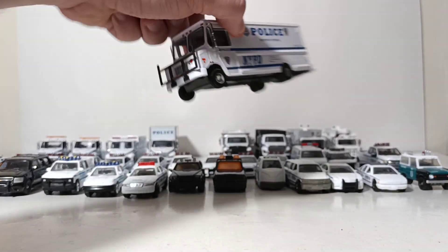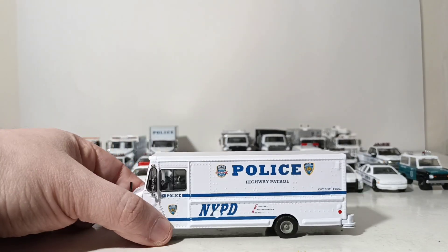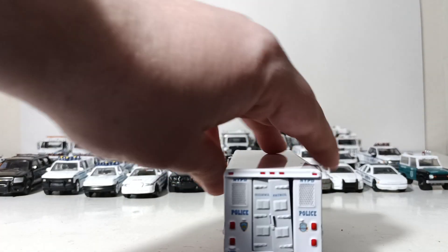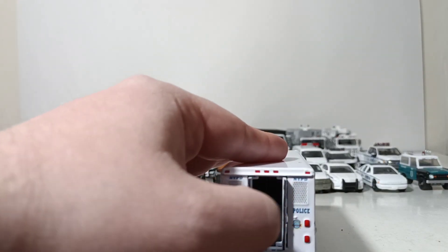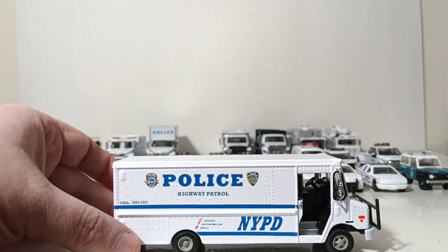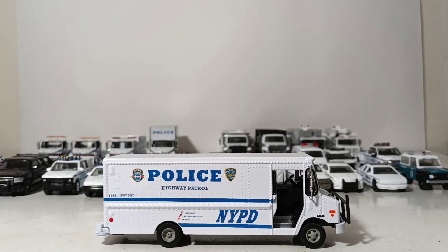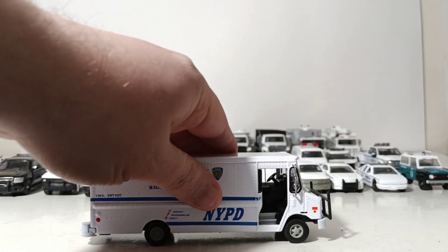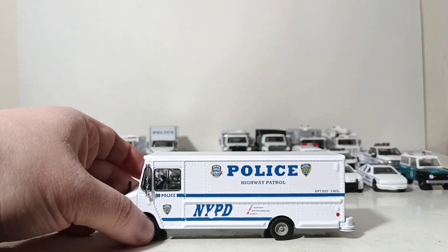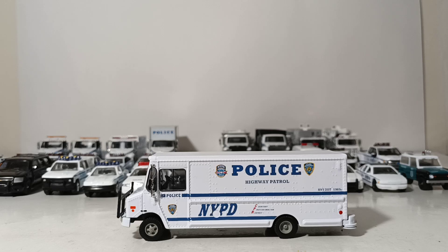Here's one I can't completely fact-check because I haven't yet seen one of these in real life. This is the 2019 — I believe — Chevy step van, which they call the Highway Patrol step van, but it is unlicensed. Another recent release with interesting doors that do open in the back. Not sure what you would use this for in Highway Patrol applications — seems like it would be a little bit slow — but a cool vehicle nonetheless, with a step-side door entry and guard on the front.